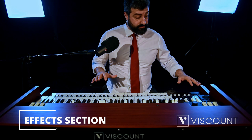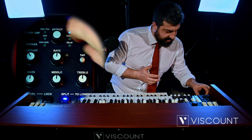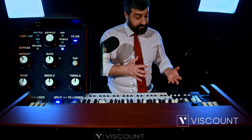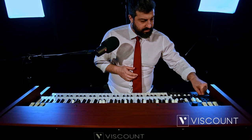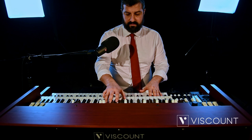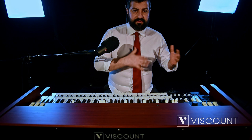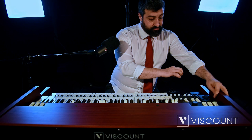On the side panel of the lower manual, effects have been added in the Legend Soul. There is a dial that recalls them: Overdrive, Phaser, Wah Wah, Tremolo, and Delay. To activate them, press the FX ON button and decide which effect you want to use — for example, the Wah Wah. Through our Edit panel we can further edit the effects, accessible from the Edit button on the left panel or by simply pressing the effect dial, which takes you directly to the presets of the effect recalled.